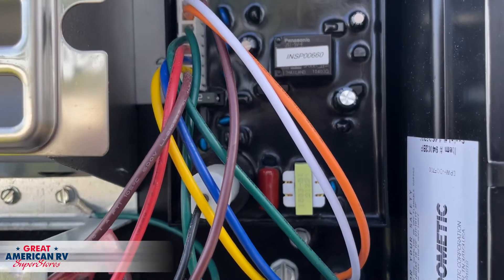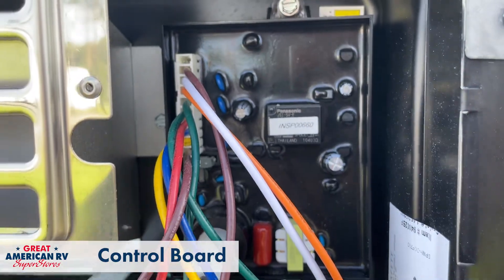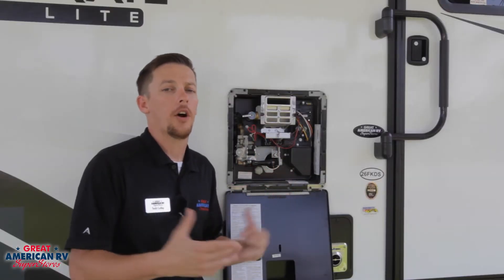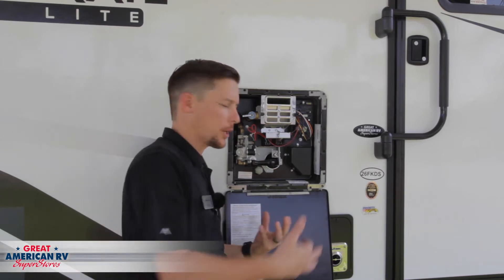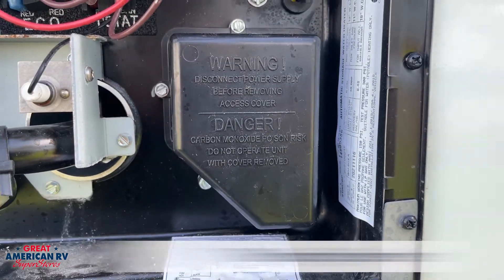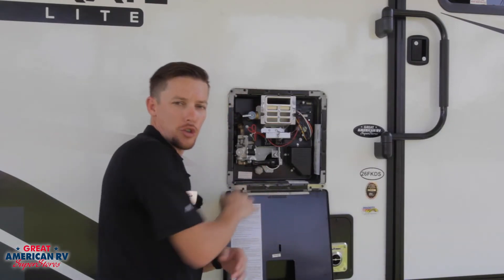Over in the top left corner, we have our control board that operates the system — it tells the water heater when to turn off and on and what to operate off of, gas or electric. On this particular model, under this black cover, we have our 110 heating element, and down here at the bottom we have our drain plug.